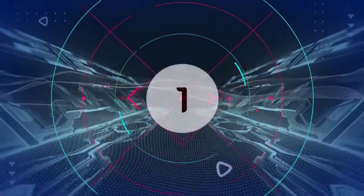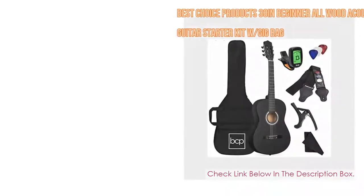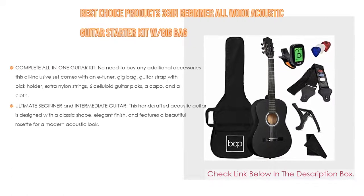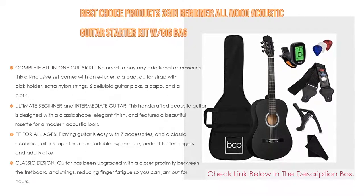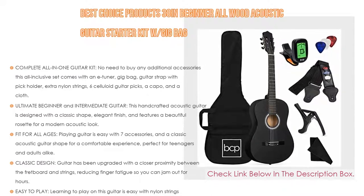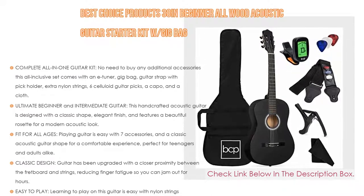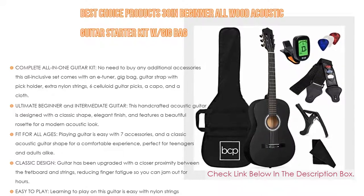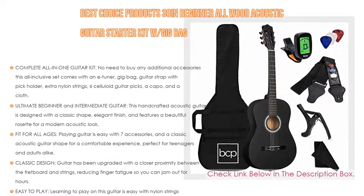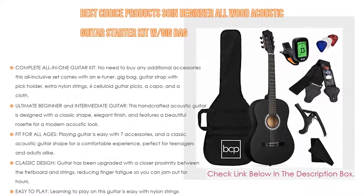Number 1: The Best Choice Products 38-inch Beginner All Wood Acoustic Guitar Starter Kit with Gig Bag is the most popular product in our experience. This complete all-in-one guitar kit requires no additional accessories. The all-inclusive set comes with an e-tuner, gig bag, guitar strap with pick holder, extra nylon strings, 6 celluloid guitar picks, a capo, and a cloth.